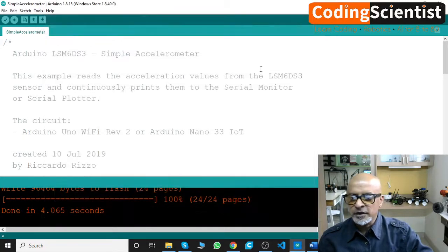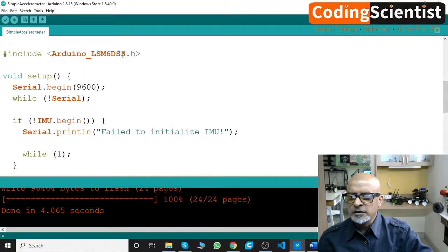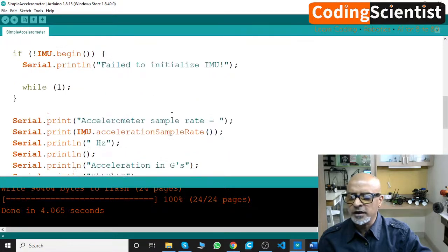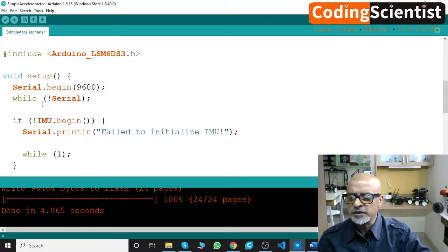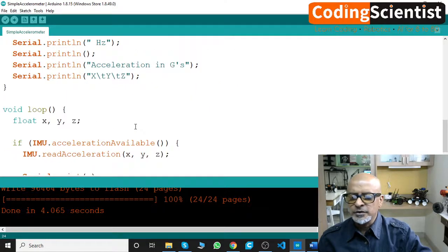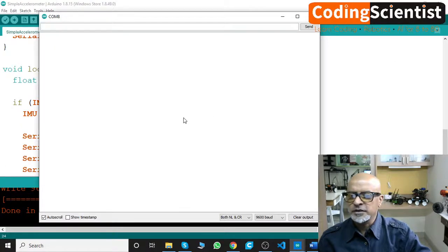Let's look at the code. It does hash include the library, then in the loop: serial begin, serial print ln — after it fails to initialize, it prints 'fail to initialize IMU' and that's all. It should work but the IMU sample rate isn't initializing. Let me try another example within the same sensor set and see what happens.